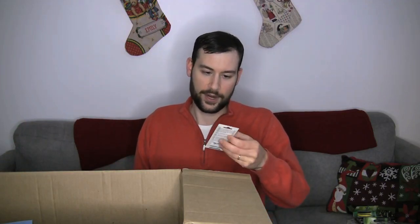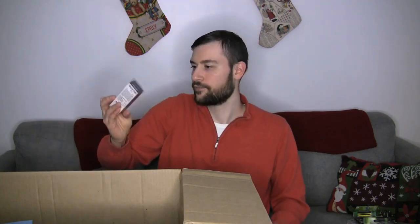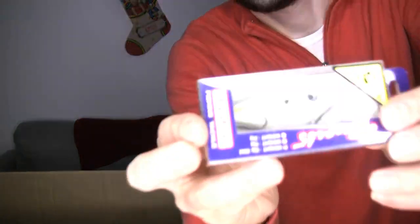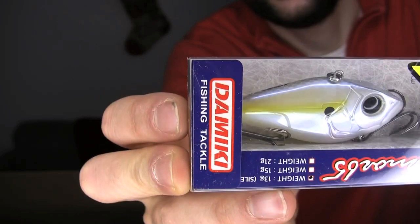Moving along — we've got another Mega Bass Giant Dog X walking bait. Got a couple of those, same AU color. Some more lipless — another Jackal TN60 in that Escape Claw red color. I've doubled up on that. This is another Sixth Sense Quake. And here's a different one — this is a lipless but it's the Domeki Tremor, and I like this one in silent. I've got a couple of these Domeki Tremors in silent. I just really like their silent lipless cranks.